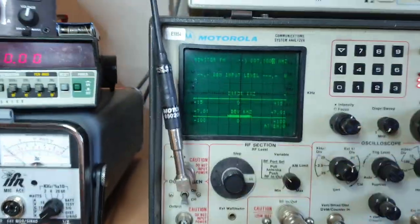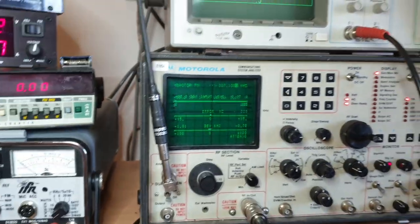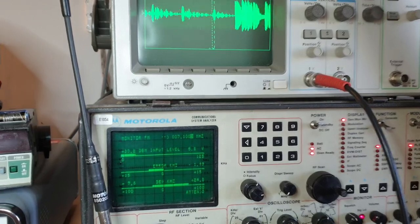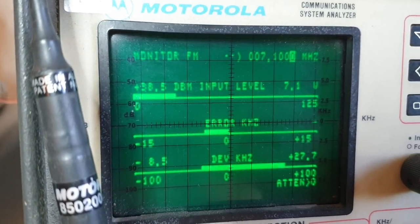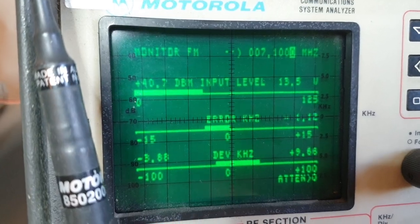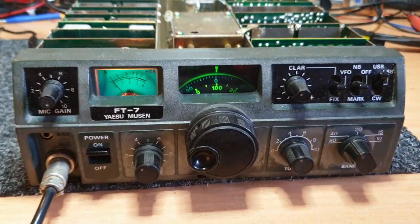Let's get rid of that and have a look at some transmit. Hello, one, two, three, four, five - as you can see we've got something happening there. It'll be just under 20 watts, which is about what these things were meant to do.